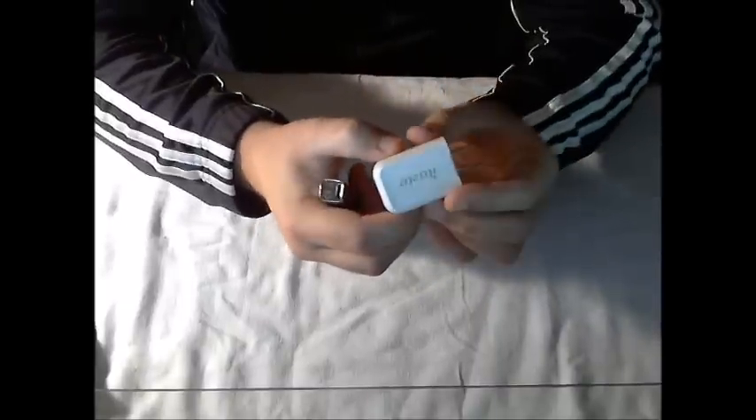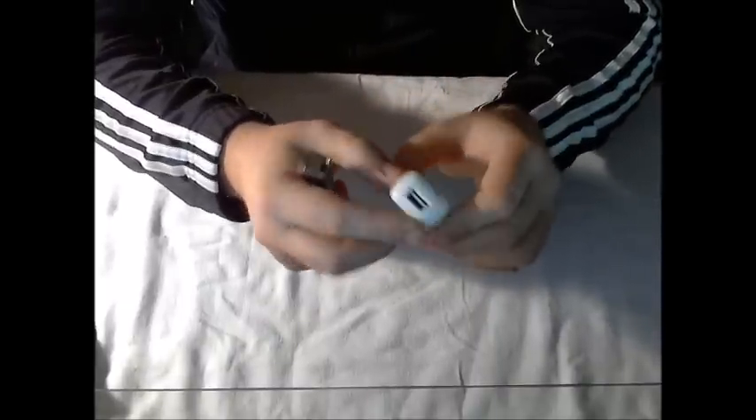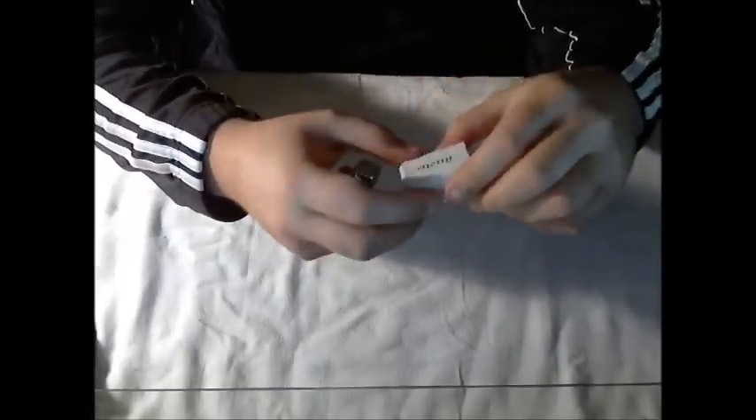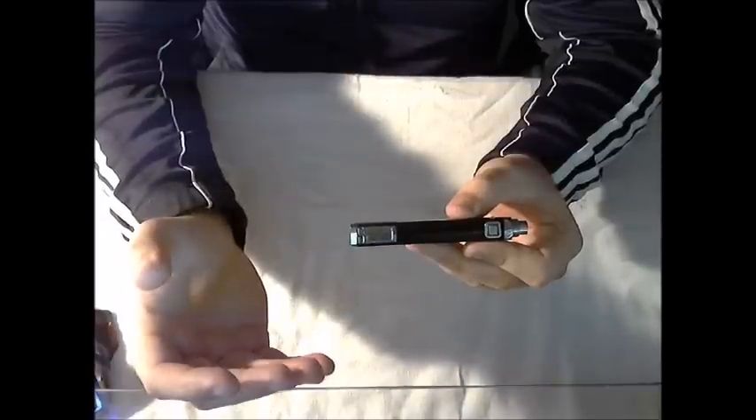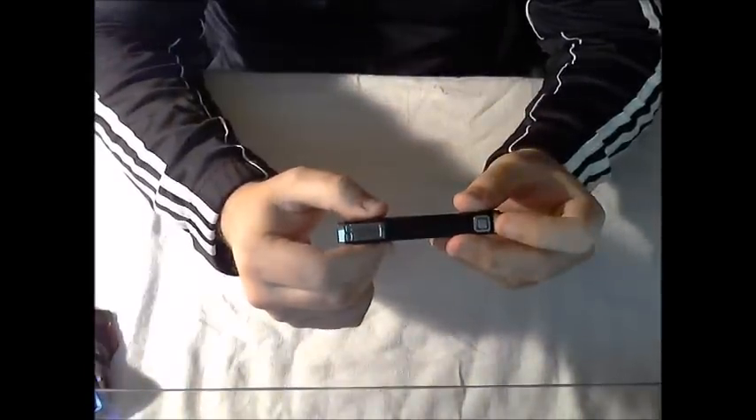The same is true if you use the iTaste AC adapter — just plug the USB end into the adapter and the micro USB end into the device, and you can vape while plugged into a wall if you don't have a USB port available. On the front of the device, you're going to find an LCD screen, a plus and minus button for adjusting wattage or voltage, and the power button itself.